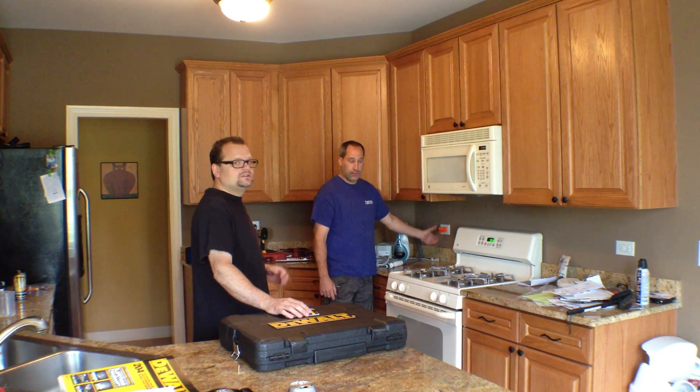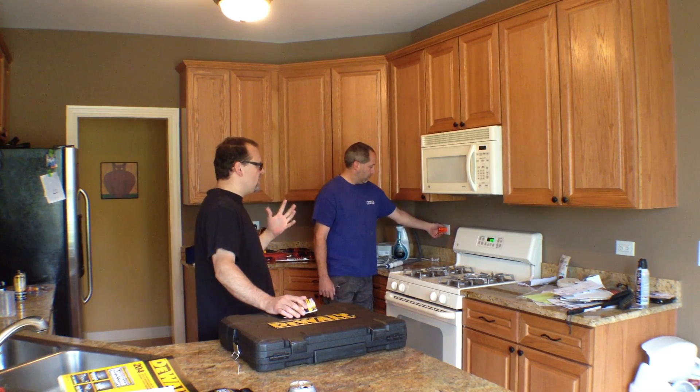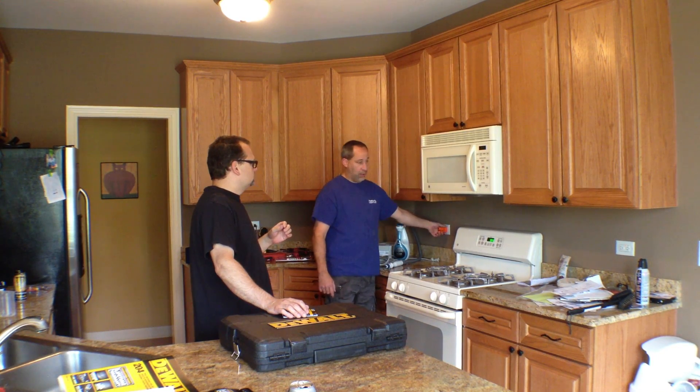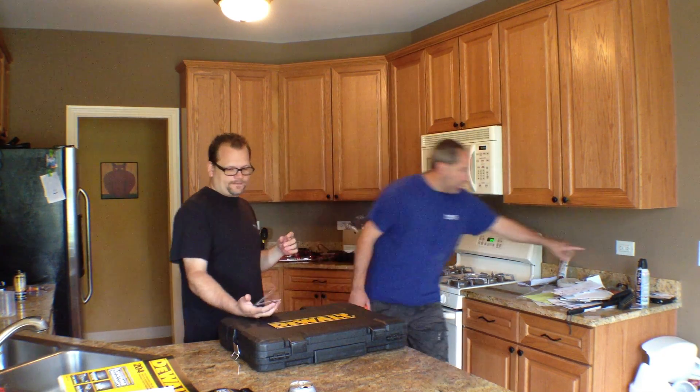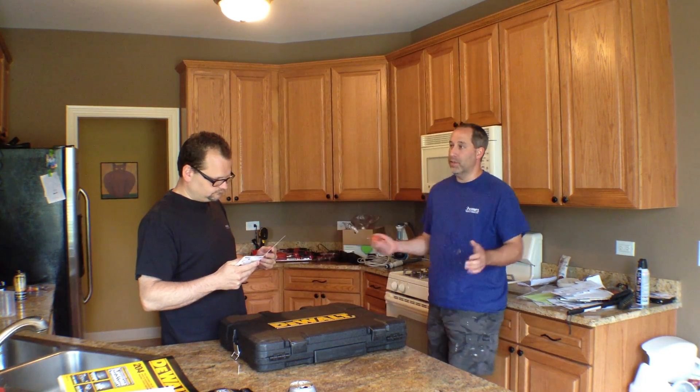There's a button — push it and it'll actually trip the GFCI. You'll hear it click. Boom — so you can test the whole circuit right there. We just tripped it, so we know our ground fault is working. You can see the lights went off, so it did work.